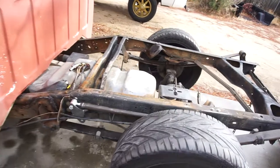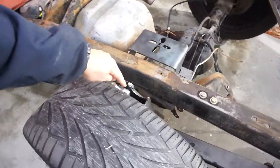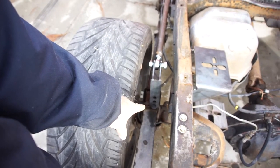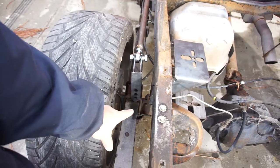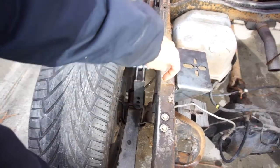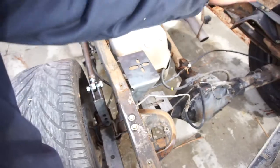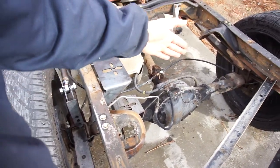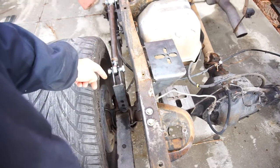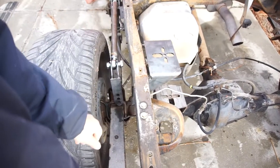The one thing I don't know about is the shock mounts — it has airbags, but these are also shock mounts. I might run the shock from here diagonally, but I don't know yet, because otherwise I'd have to build a tab for the shock — like a crossbar, which I'll have to do anyway for the panhard bar. I might have to overhang it here unless I can get the shock to go from here to somewhere over here, but then the airbags are right there.